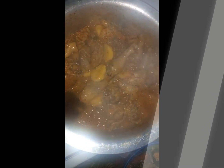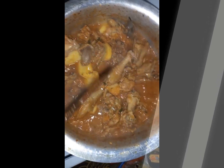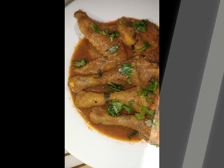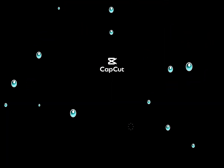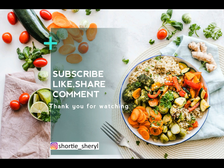My potatoes cooked in about 12 minutes, so check on them around that time. Once they're cooked, serve it hot, garnish your meal, and voila — you have your stewed curry chicken! Thank you so much for watching. See you in the next video, love you guys!